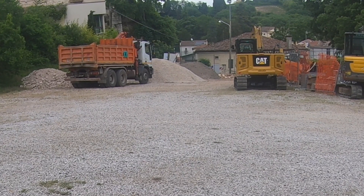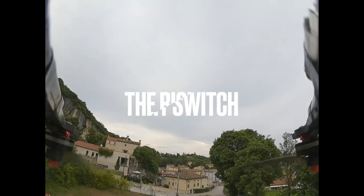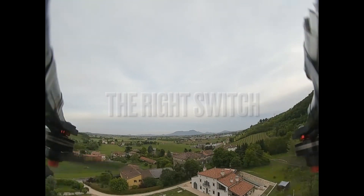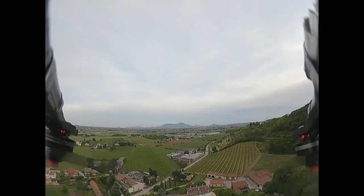Nothing happened at first — there it goes! Hey, GPS rescue works! I'm sure there's a logical reason why I put the GPS rescue on the buzzer switch and the buzzer on the GPS rescue switch, but for the life of me I can't think of what that reason is right now.